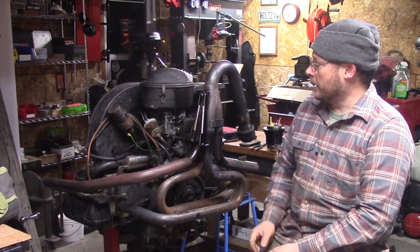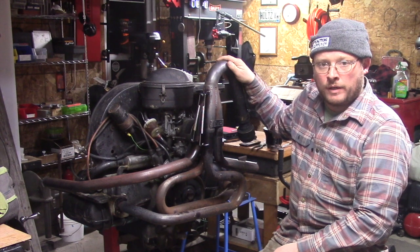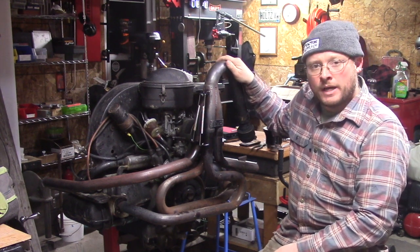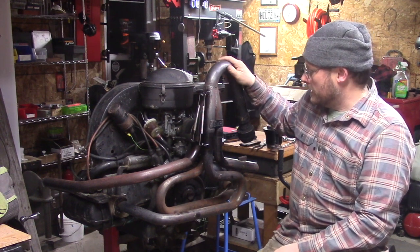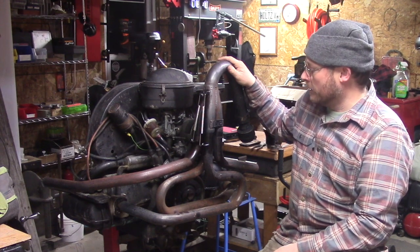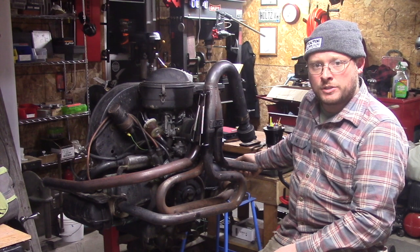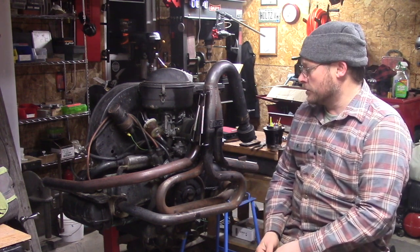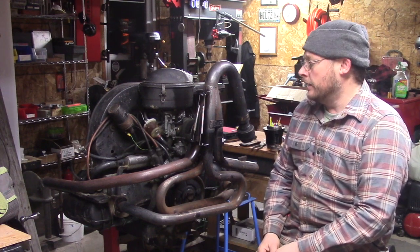Hey guys, Main Machinist here again. I'm in here tonight working on the motor from my pipe frame VW base buggy. It's a homemade side-by-side off-road machine. This is a 1600cc single-port Volkswagen motor and it's got a 4-into-1 MP collector exhaust system on here, which is really great — it has some good ground clearance and some definite pros, but one of the big cons is it doesn't have any heat riser setup.